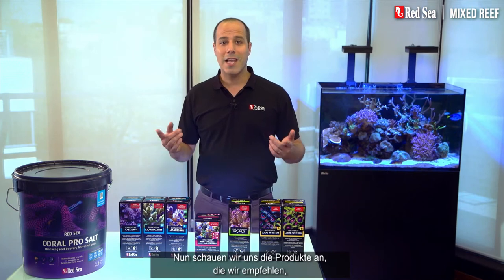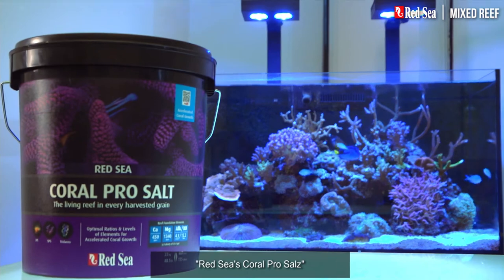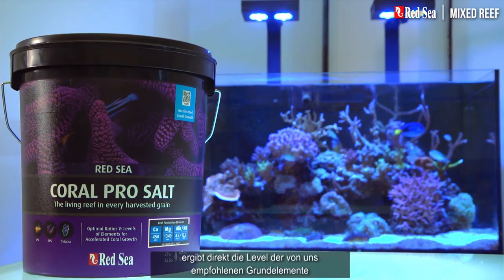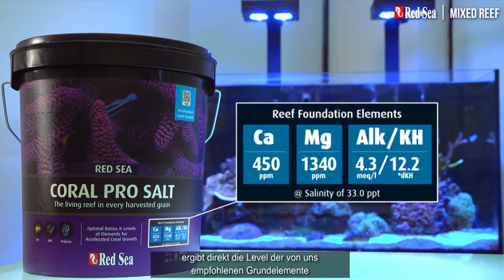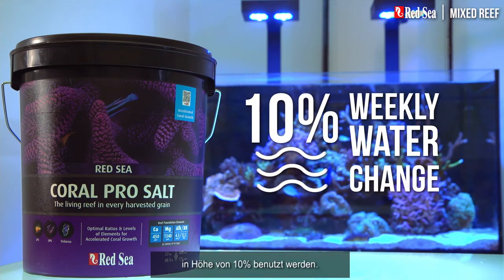Now let's look at the products we recommend, starting with the salt. Red Sea's Coral Pro Salt will mix up directly to the recommended levels of the foundation elements and therefore should be used when preparing the regular 10% weekly water change.